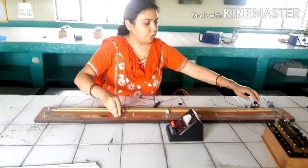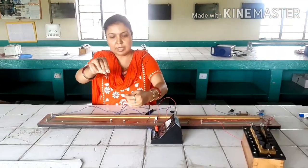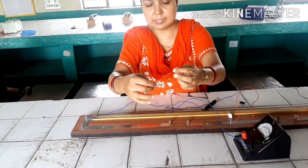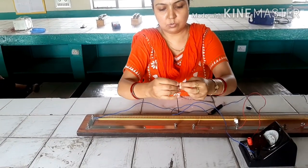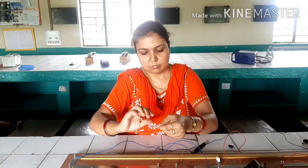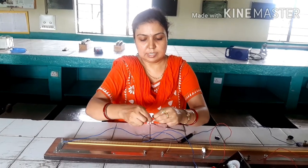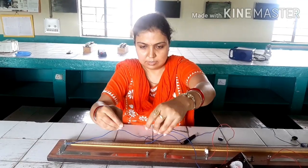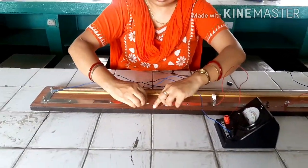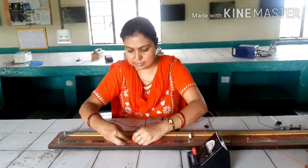In the third step, we connect both resistances in series. To do this, we take one end of the first resistance and join it to one end of the second resistance, twisting them together firmly so there is no loose connection. We then connect the free ends to complete the circuit. Now these two resistances are connected in series, forming a combined resistance wire.